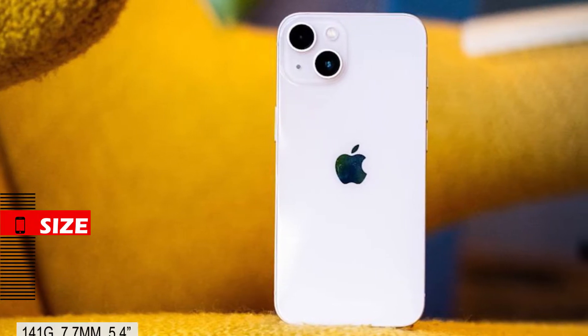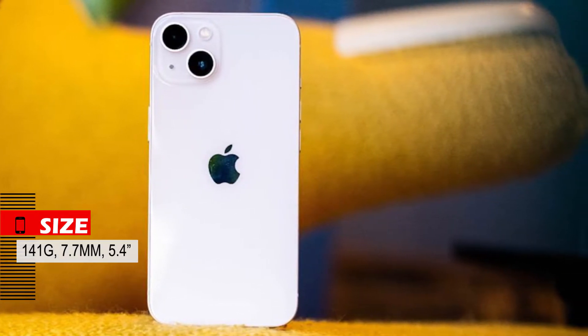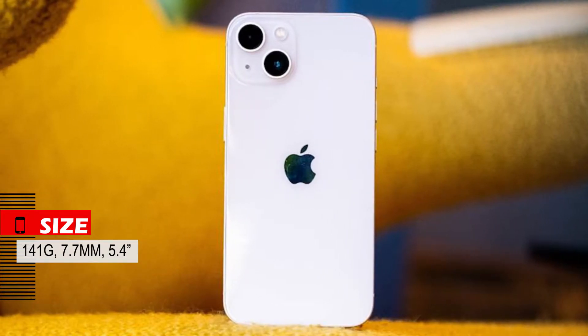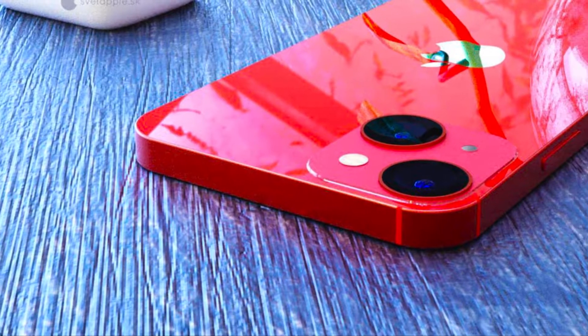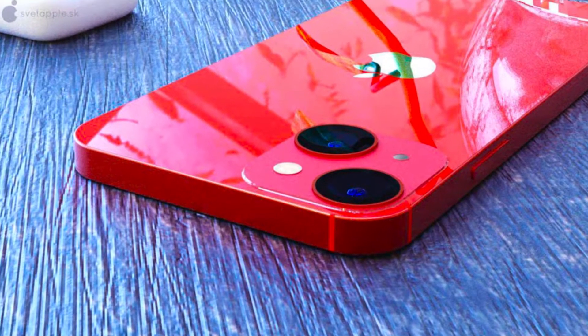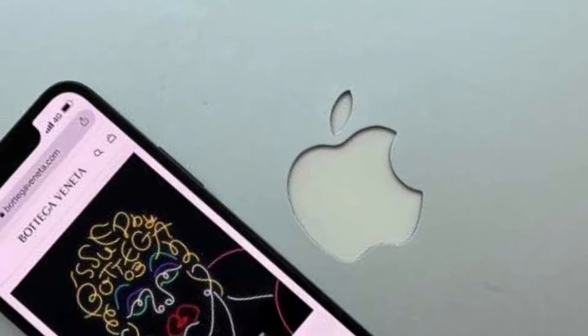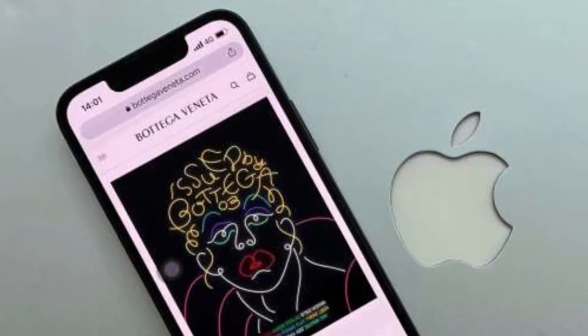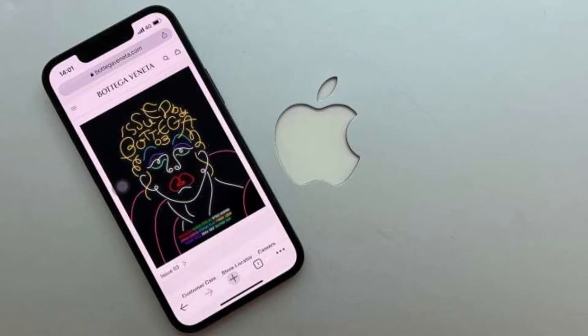This phone weighs only 141 grams, its thickness is 7.7mm, and its size is only 5.4 inches. The flat frame on small phones and the small size, light weight, and flat frame make this device super comfortable. But it also has a small screen, so if you already have a big phone you may not like it at all, especially for gaming.